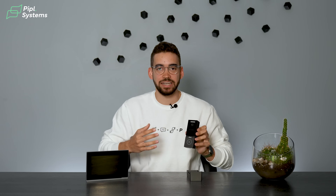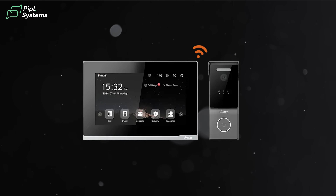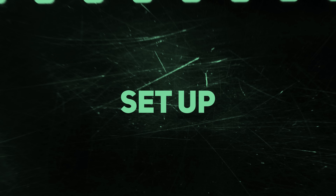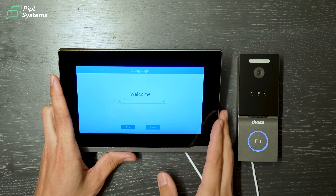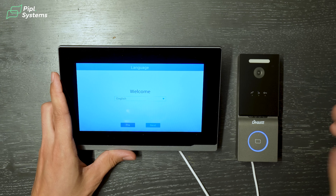Now it's about the setup. This is a Wi-Fi video intercom kit — Wi-Fi is the communication protocol between the two devices. You don't need a Wi-Fi internet connection for them to talk to each other, but of course if you do connect to Wi-Fi, you have access to the mobile app and different settings. We connected our Cat 6 cable to power the devices with a PoE switch, though you can also use 12-volt power.